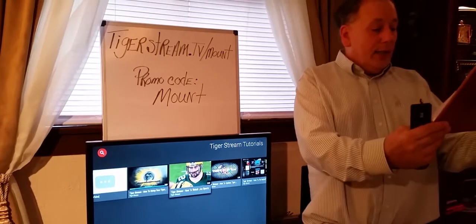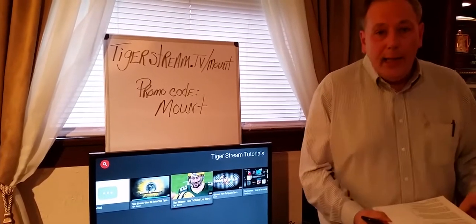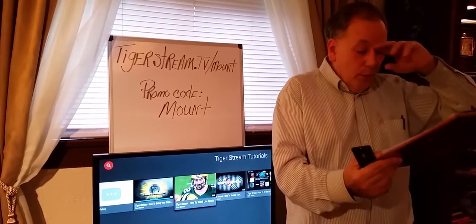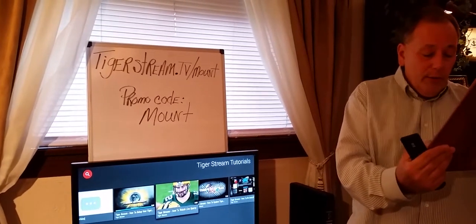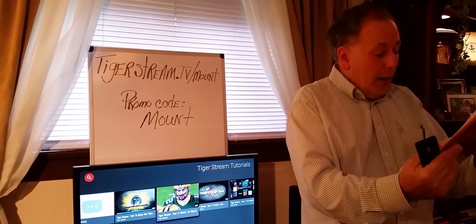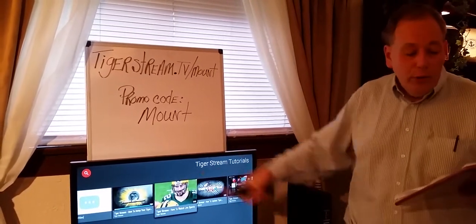From Torrent websites. The TigerBox does not download, copy, or distribute any content that it taps into. It just streams — live stream. It doesn't copy anything, it just goes directly.